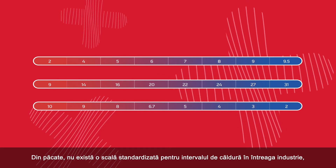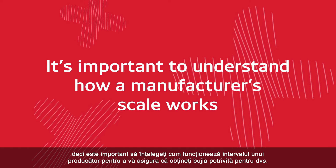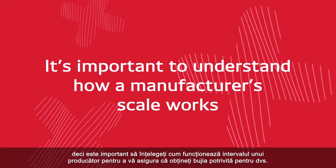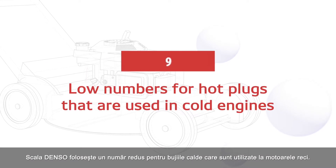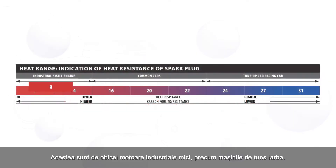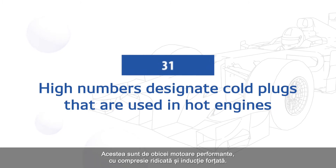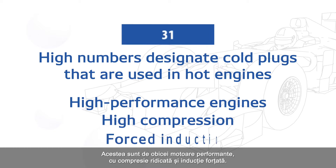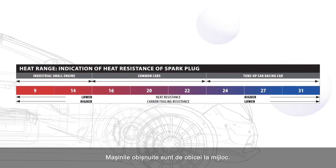Unfortunately, there's not a standardized scale for heat range across the industry, so it's important to understand how a manufacturer's scale works to ensure you're getting the spark plug that's right for you. Denso's scale uses low numbers for hot plugs that are used in cold engines — these are usually industrial small engines like lawnmowers. High numbers designate cold plugs used in hot engines, typically high-performance engines with high compression and forced induction, for example a race car. Common cars are typically in the middle.